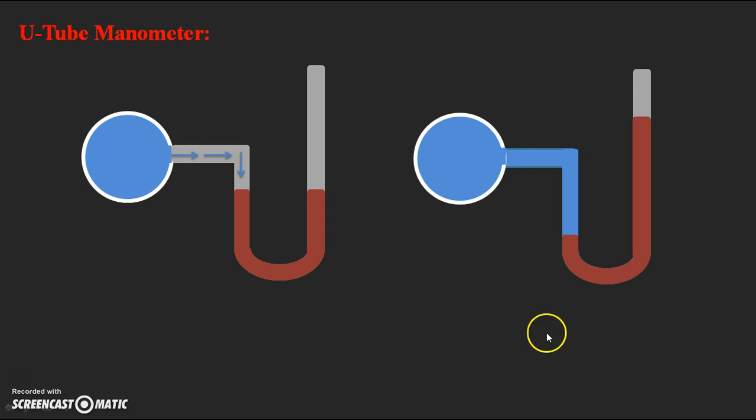For that we have to take a datum line. Here I have represented PA — this is the pressure we need to find out at this particular point A. We take a datum line with respect to which we find the pressure at point A. From this datum line, the height of the liquid in the left limb is assumed as H1, and in the right limb the height of the heavy liquid is assumed as H2.